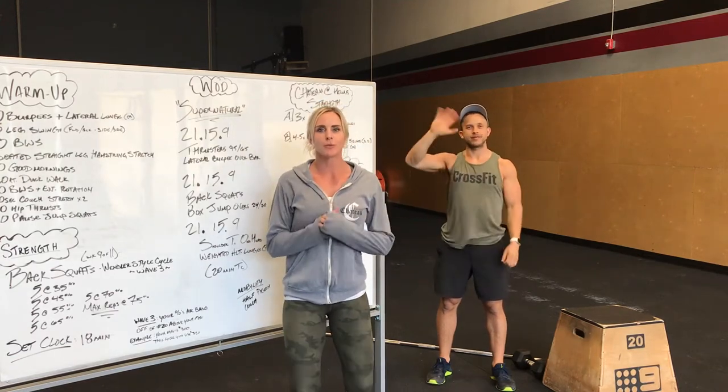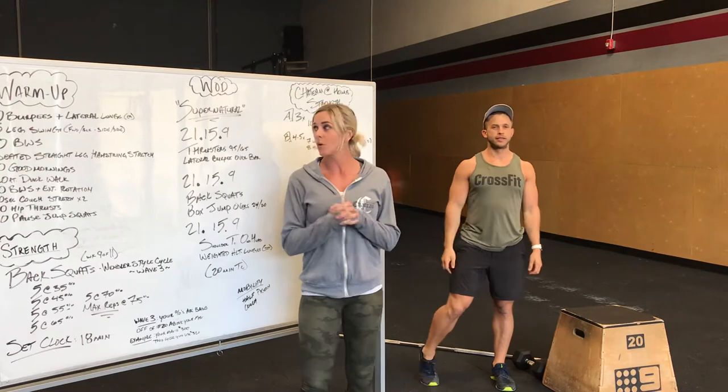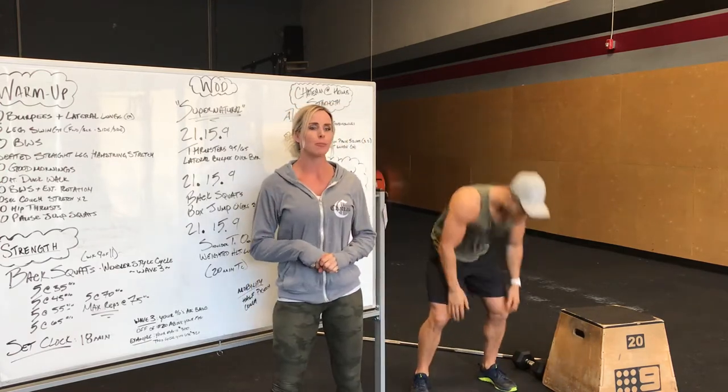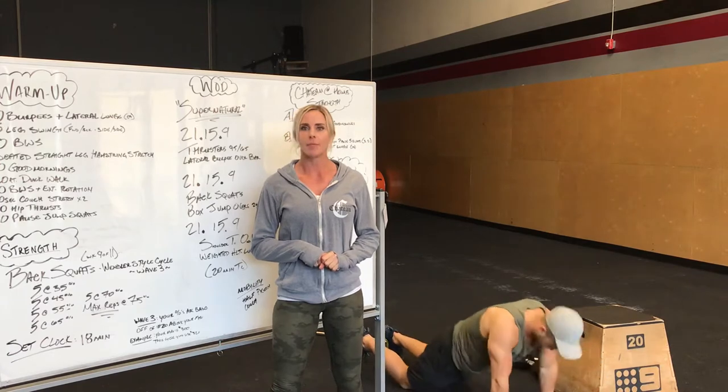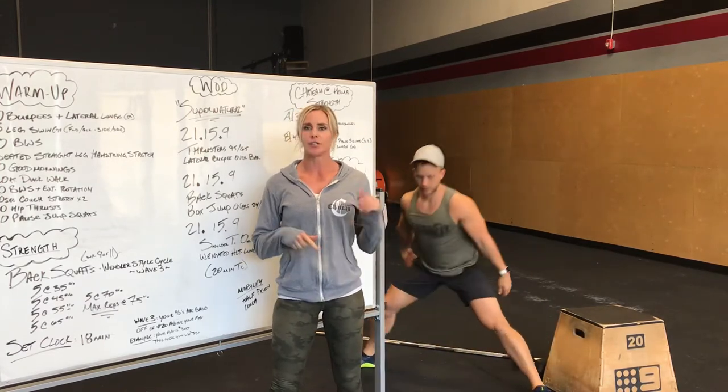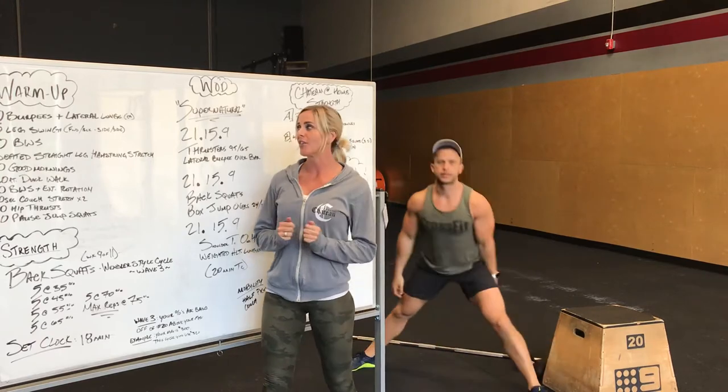Alright guys, going over tomorrow's workout with you. Warm up is going to start with 10 burpees plus a lateral lunge each. So burpee, stand it up, lateral lunge one side, lateral lunge the other side. So you guys got 10 of those.